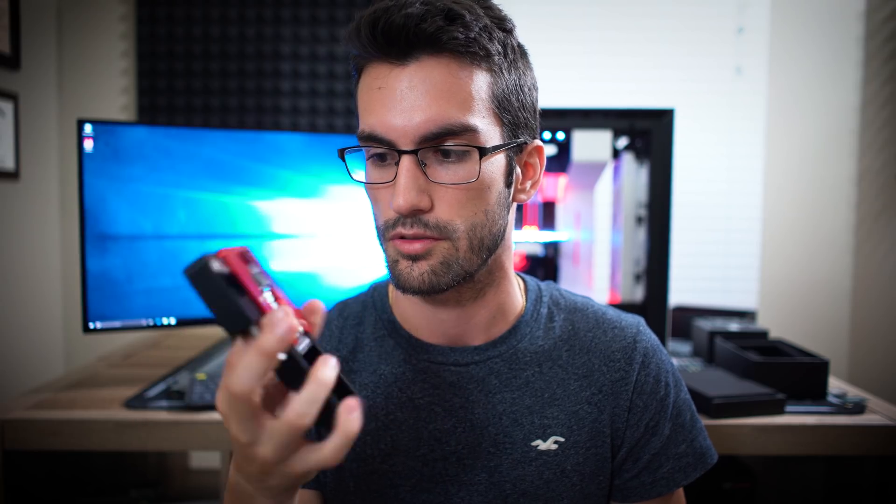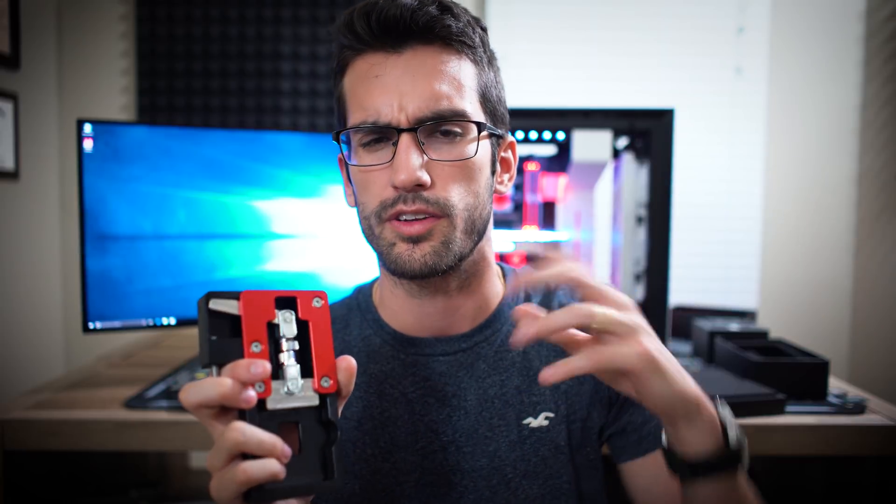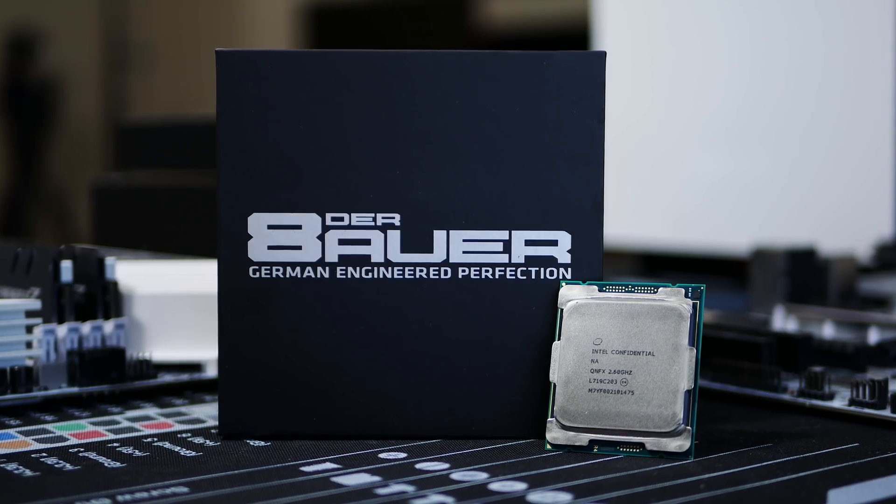I'm very nervous because I've never used this tool before, although I trust DeBauer — the guy knows exactly what he's doing. This is his tool here that you can buy. I have it linked down below along with a few other delid tools if you're interested. So if I destroy this 18-core, 36-thread, $2,000 chip, I'm kind of screwed because it's the only one I have and I can't afford $2,000 CPUs. So let's go ahead and get to the delid process.